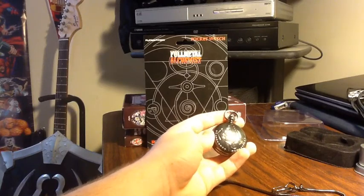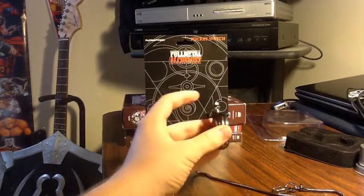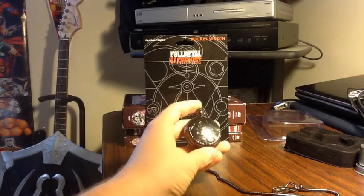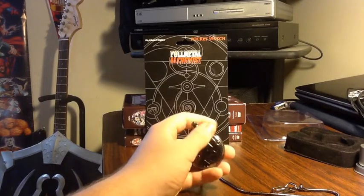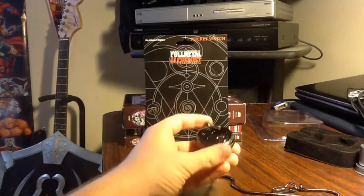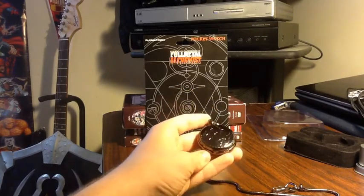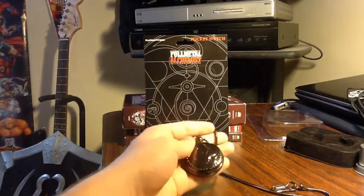Overall, an awesome little pocket watch. Well worth the $25. I definitely recommend picking one up if you can find one at an anime convention or something. You know, despite the fact that it's not like a pure silver like in the anime, I actually don't mind the gunmetal black — it's kind of, I don't know, I just like it. And then the chain's fine — it could go either way, I guess.